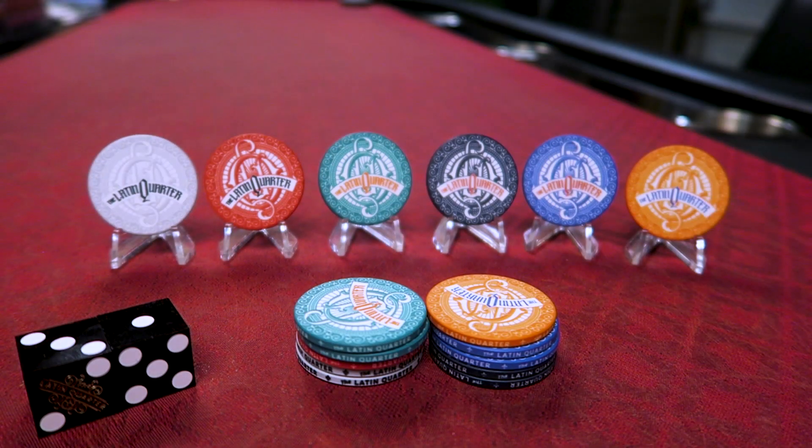Well, I hope you've enjoyed this exclusive special showing of the Latin Quarter poker chips in ceramic — all their ceramic glory. Hope you've enjoyed this video. It's been brief, but it's been fun. As always, thanks so much for watching. Make sure you check out the Latin Quarter Ceramics Kickstarter link in the description. Thanks. I'll see you next time. Peace.